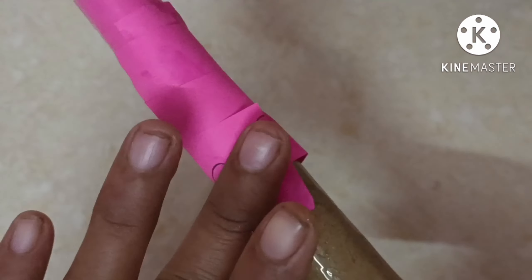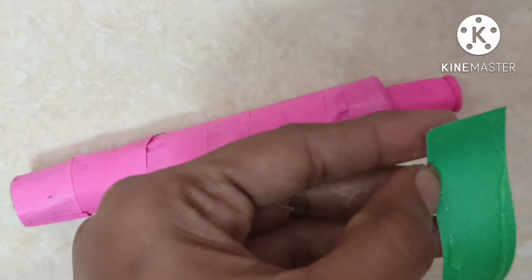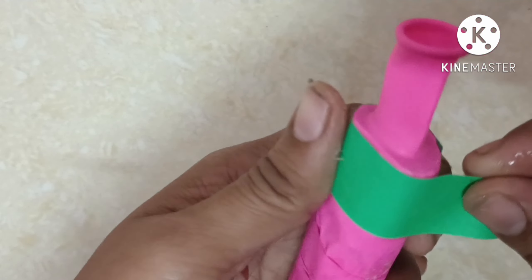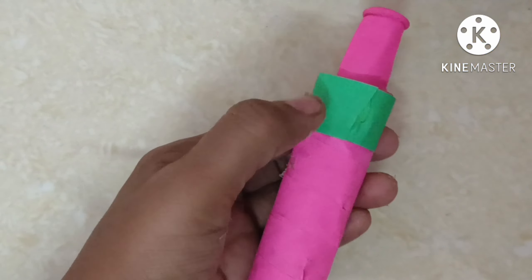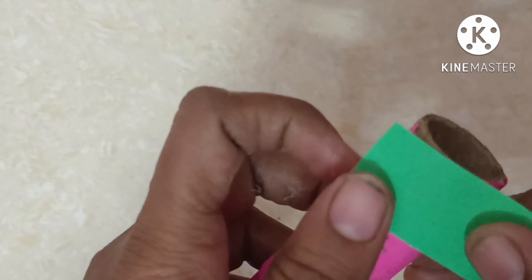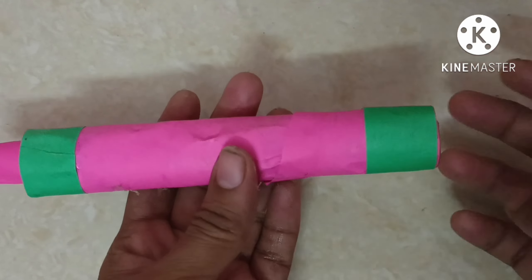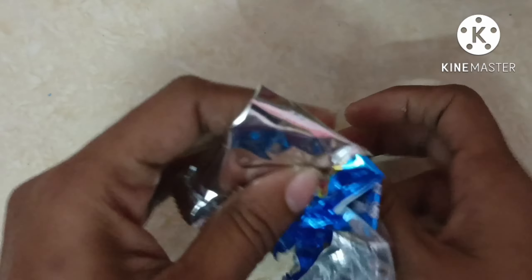If you want to add a color, you can also add multi-color. I am using a color as well. Add a green color paper — add the green color.